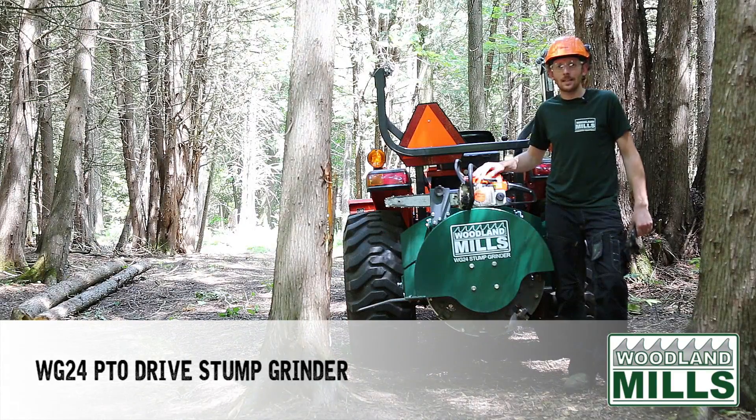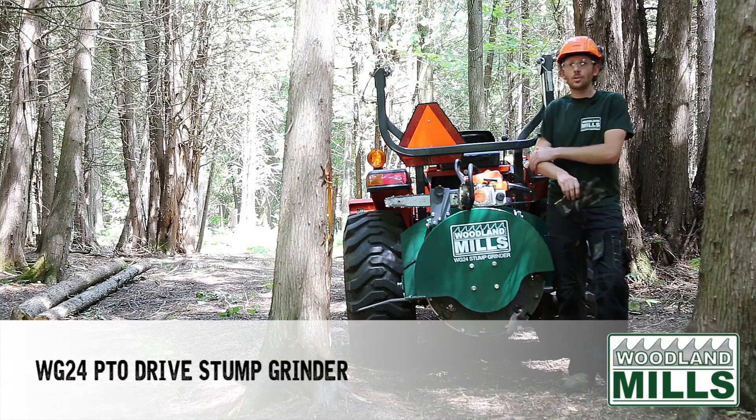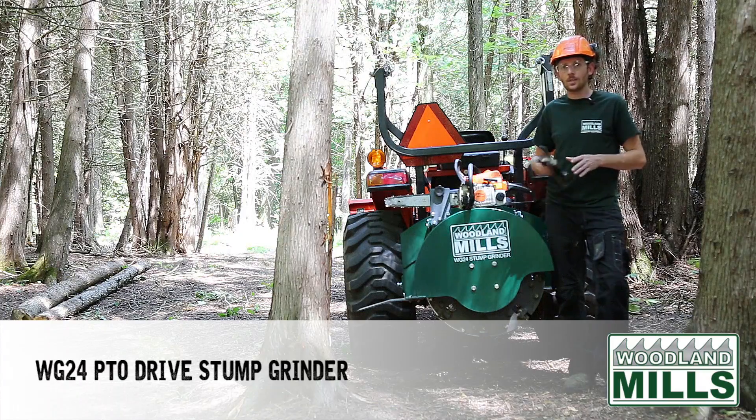Hi there, Neil from Woodland Mills. Today I'm out on my property and I've got the WG24 PTO Drive Stump Grinder.